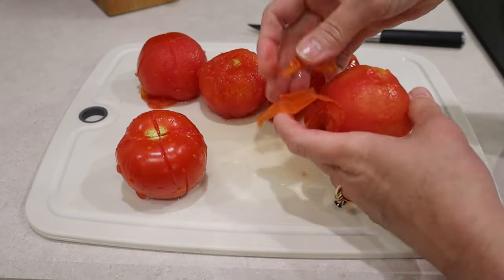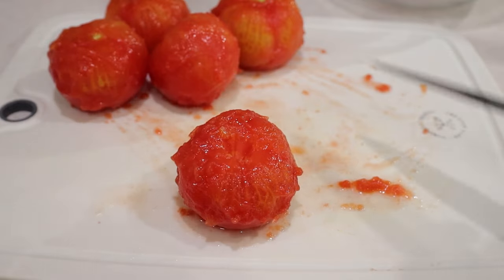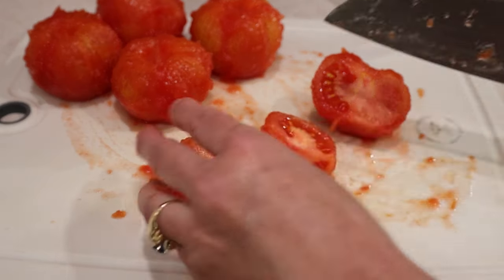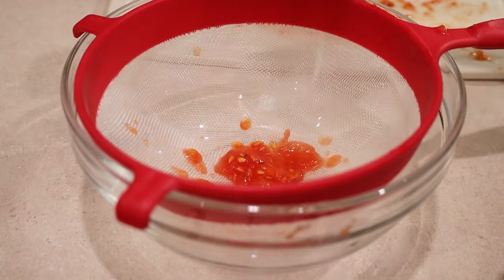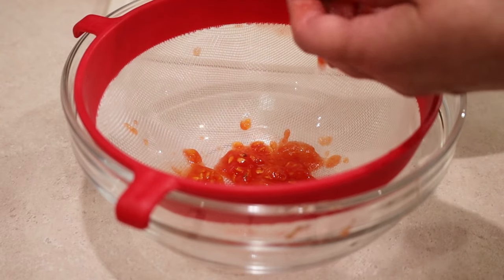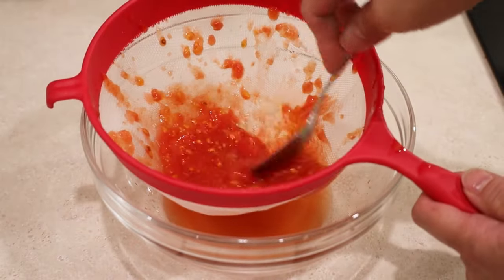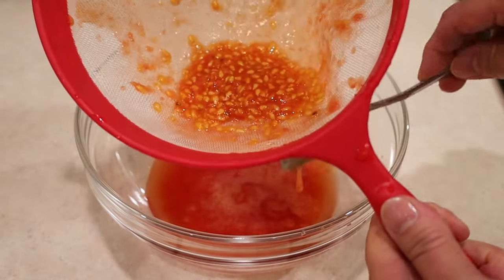I start peeling the tomatoes — look how easy it is to remove the skin. I also core them using the tip of a sharp knife or a little coring gadget. I'll place a link for this and a few other items in the video description. I cut the tomatoes into four sections and put the seeds in a fine mesh sieve over a glass bowl to strain the juice, because I don't want any tomato seeds in my meat sauce. I press the seeds with a spoon to remove as much juice as possible, then toss the seeds.